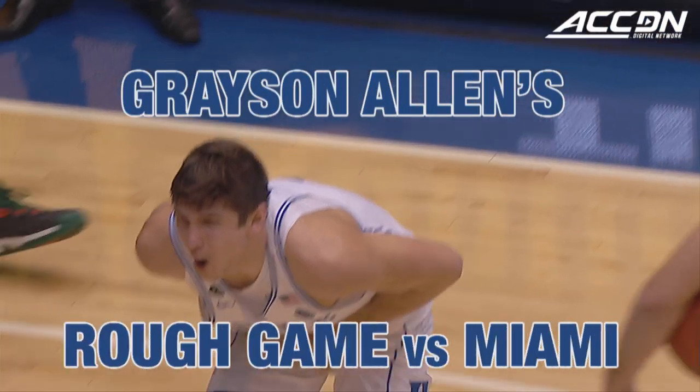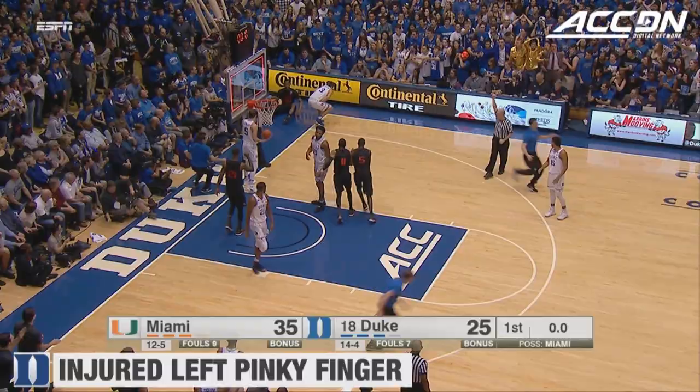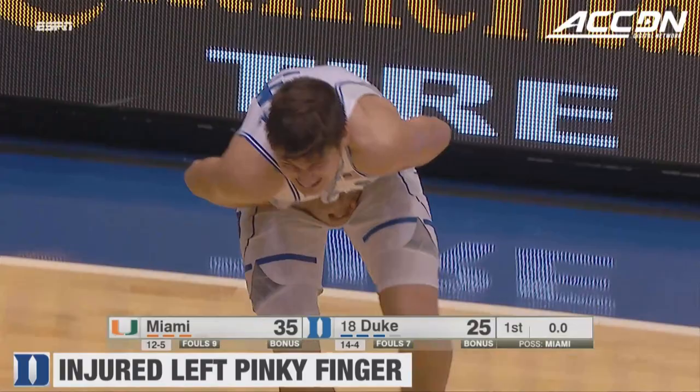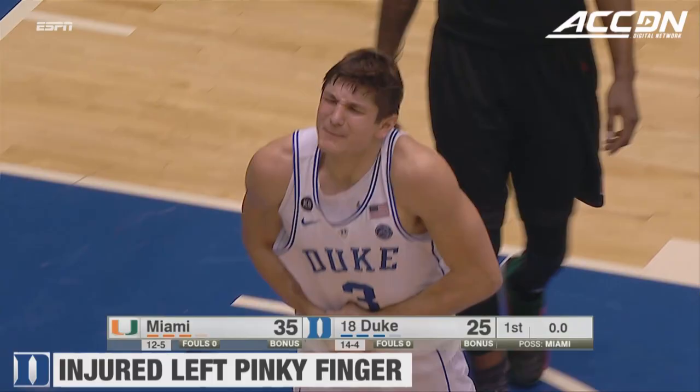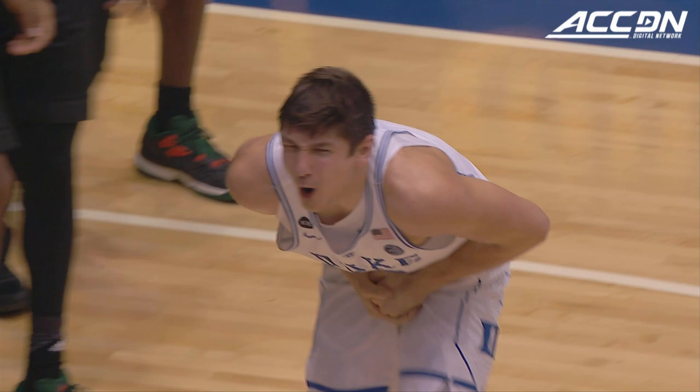This is gonna hurt. Get ready for the pain. Four seconds, Newton. Deep three. And a foul is called on Grayson Allen, who also appears to be injured. He injured his finger there. He may have hyperextended a finger or something, but is in some significant pain. You can see the pinky finger on the left hand — that's the one from that shot that certainly appears to have suffered the damage on that play. You can understand why he was in that much pain.